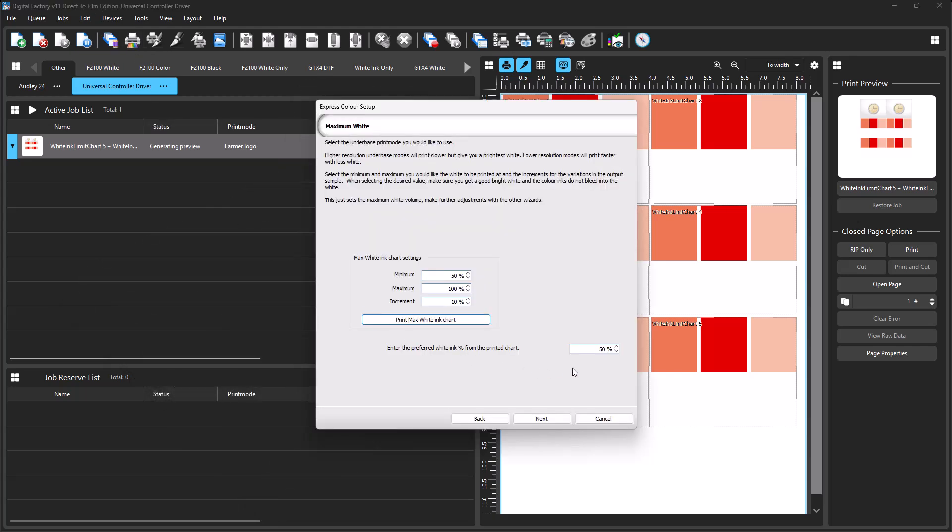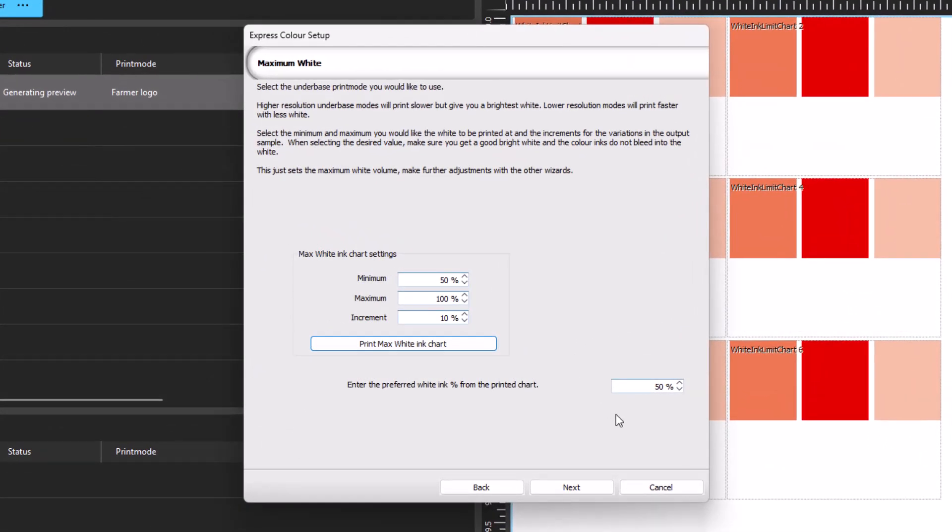After viewing the printed results and comparing the color and vibrance of the different jobs, go back to the Set Maximum Wizard. In the field representing the preferred white ink percentage on the bottom right, enter the chosen value. In this case, a value of 60% had the best results. Click Next.